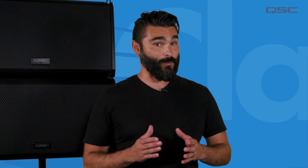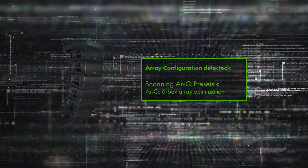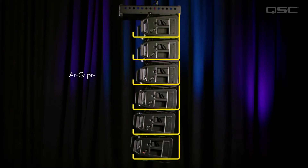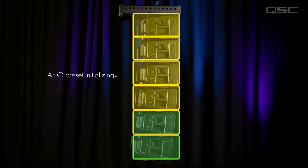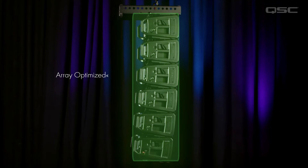Without this system, the user would have to do all of this manually, which is tedious and not fun. Once all of this information is established, the system will then determine the proper RQ preset to load across the array, thereby optimizing the array for the best possible performance.